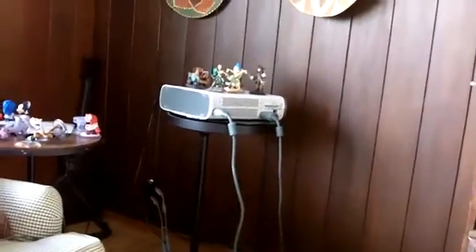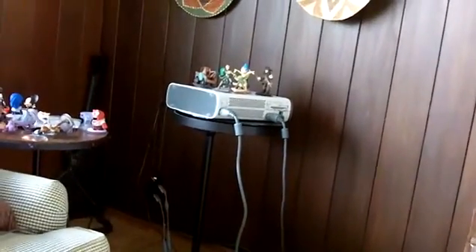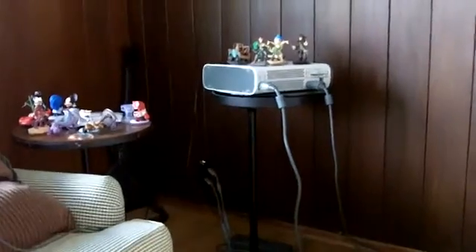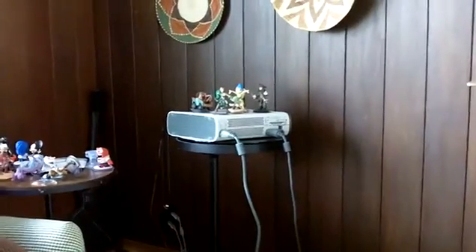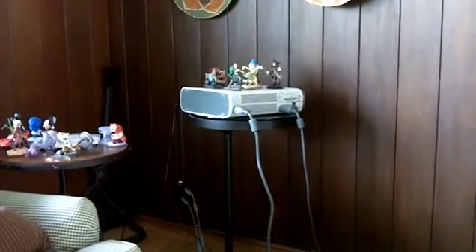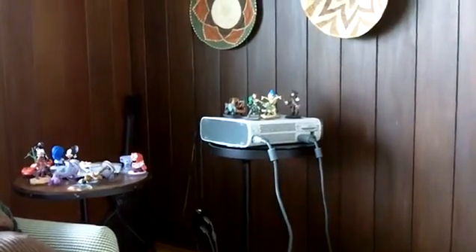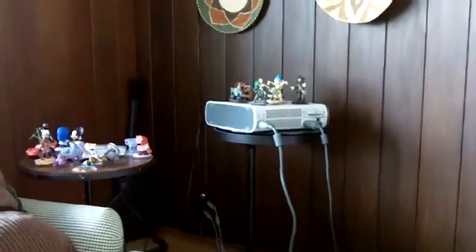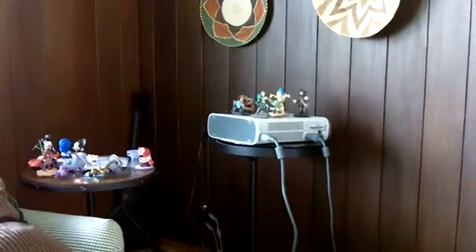I don't have to have my console pointed at me. It's looking for the wireless signal, but there's no way to shut down it trying to search for that signal even though I've got my controllers hardwired. So the best recommendation if you have concerns about RF exposure over time: get your gaming in bursts, play wired to your console, play a good distance away, and orient the console away from you — you're just minimizing the RF directly striking you.